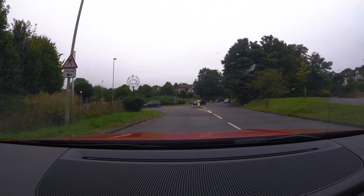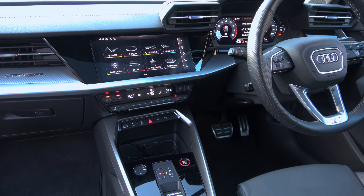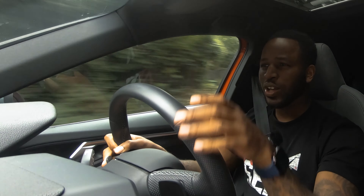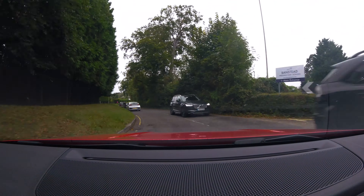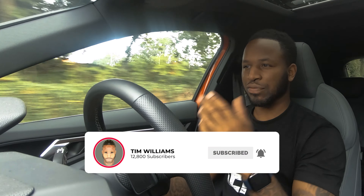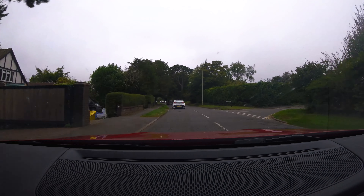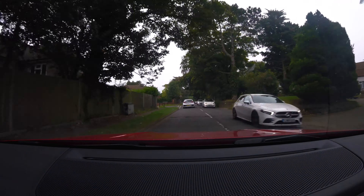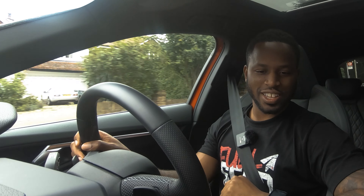Touching on the interior further, the center console in here — everybody that's had a sit in this car straight away says wow. The center console looks generations ahead. Remember, this is the S3, which is essentially the entry level when it comes to the Audi range, then you've got the A4, A5, et cetera. You've got a Quattro logo, good texture material, it's not cheap. The screen is a different level — really crisp, really clear. It's like an 8K screen slapped right in there.